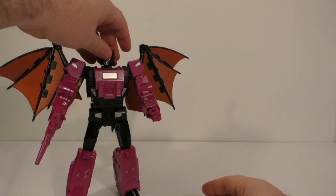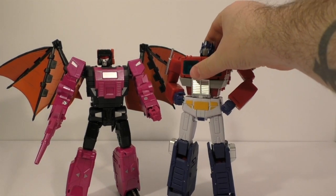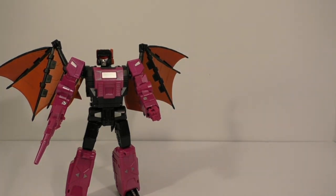I'll just kind of balance the head for the moment. Size comparison wise, there he is with Prime — looks all right. You guys can tell I've probably lost all enthusiasm in my voice.